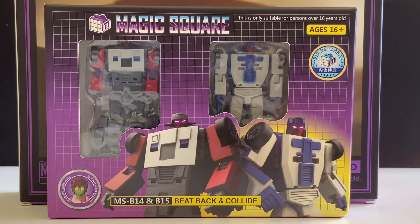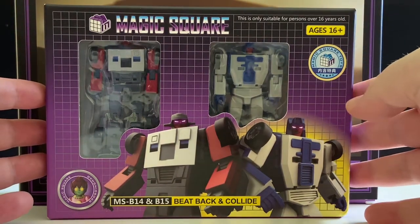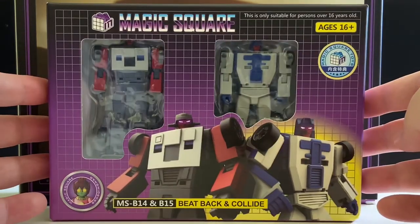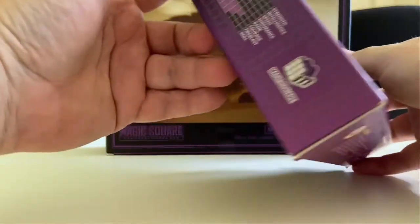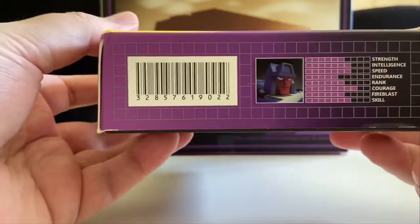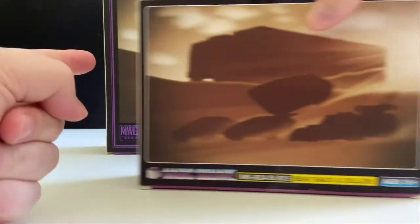So the Stunticons are away. Obviously these figures have been out for a little while, I just haven't gotten around to recording. Here is the front of the box — as you can see it's a very exciting box, it's just the Magic Square box. But I do like that we've got stats on the side, and we have some more stats on this side. We have Magic Square on the top, and basically this again on the back.